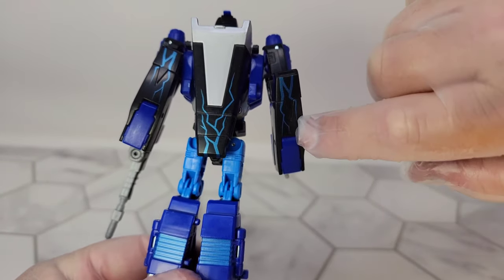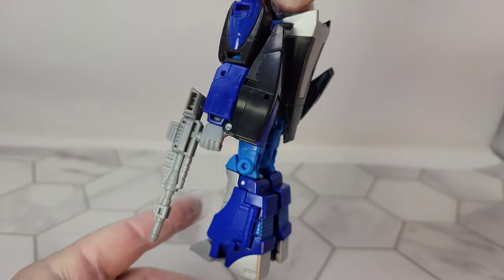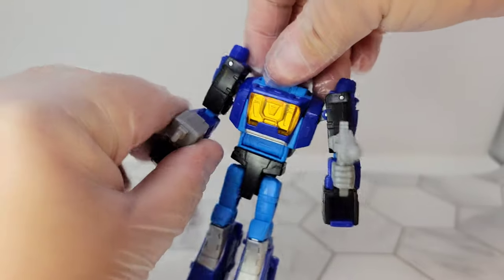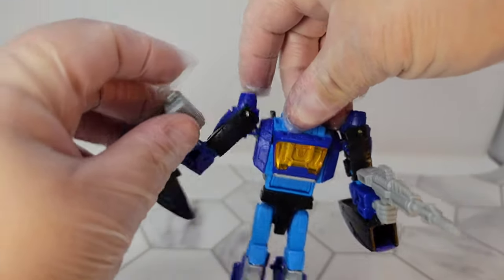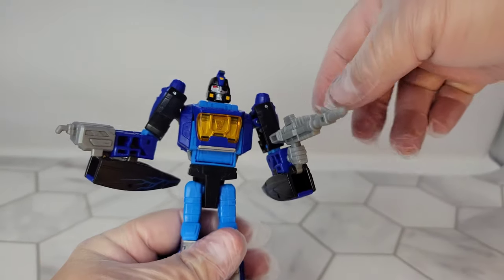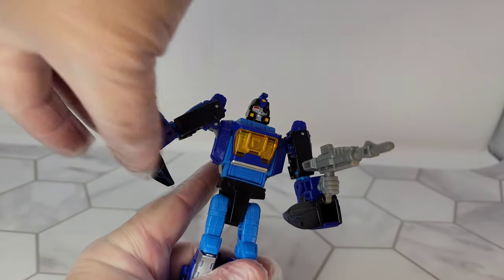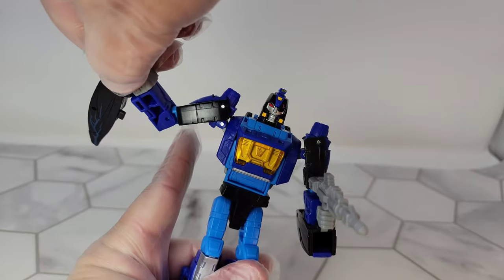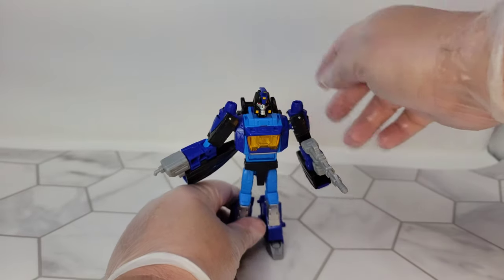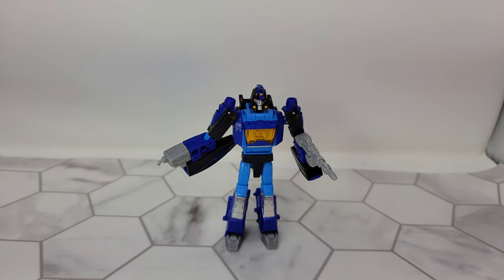You can get a little bit of the cool paint job they have on him in the back. He's got good articulation — all the standard articulation. He can rotate, he's got weapons that go over his hands and in his hands. His hands kind of rotate but they're attached to these pieces, so they have to go along with it. He's got good posability and stands very well.